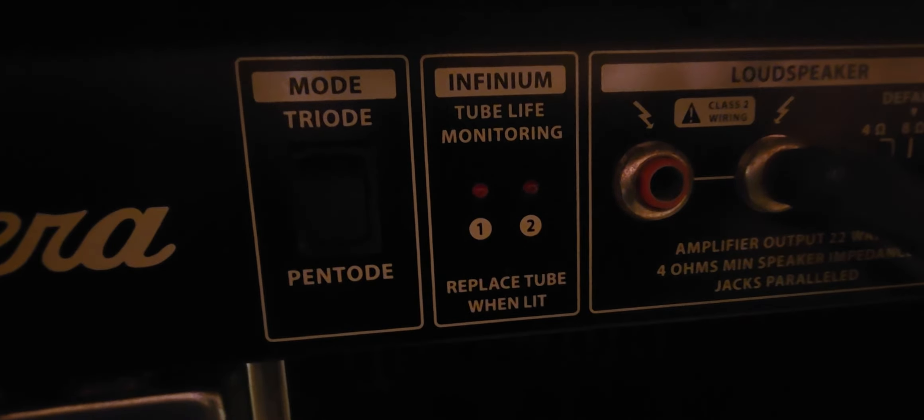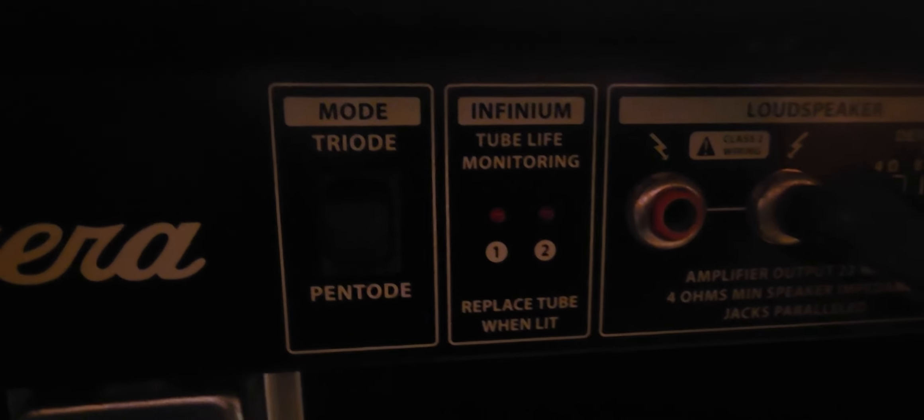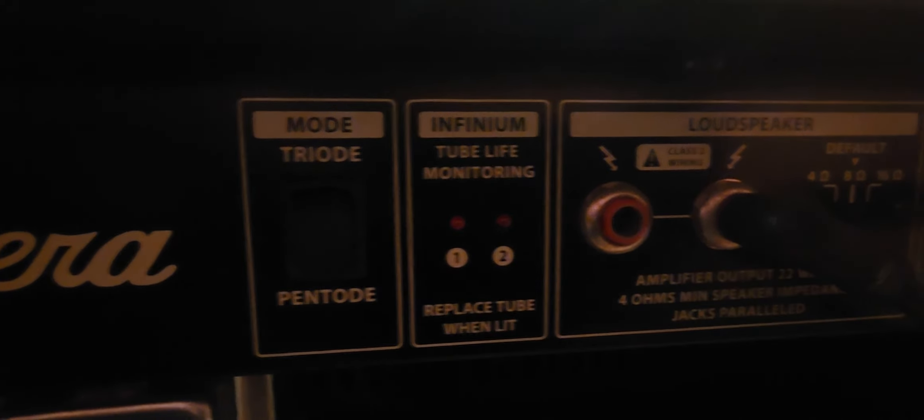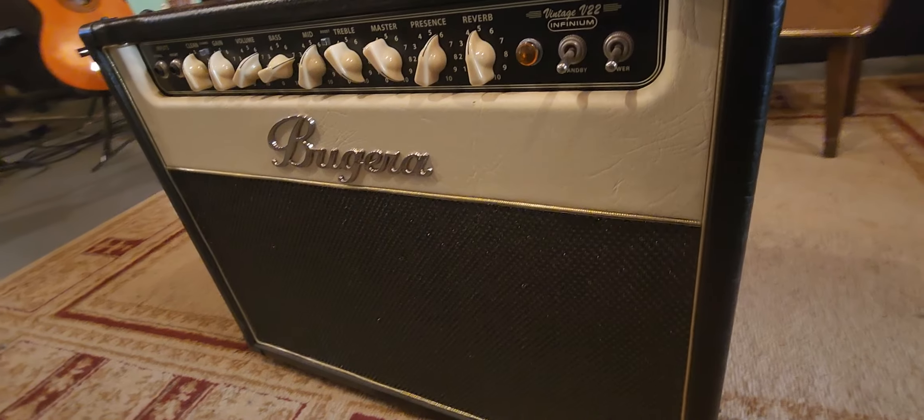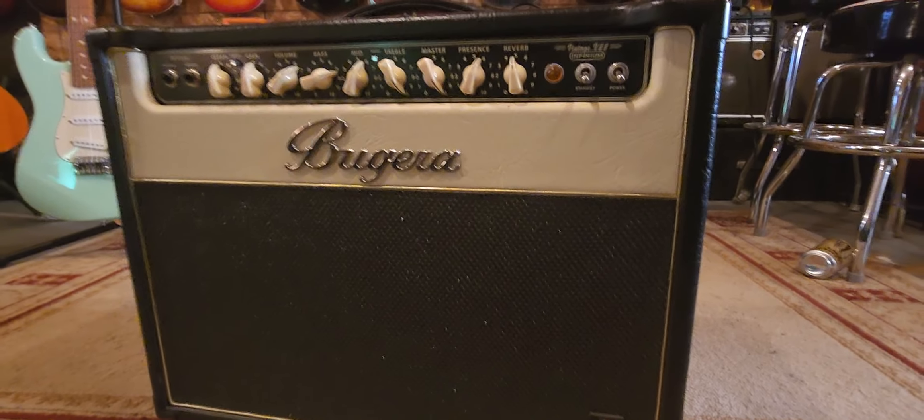Let's take a look at the back panel. Here we are on the back side of it. This is switchable — you can switch it from triode to pentode mode. It has a monitoring light that tells you when it's time to replace your tubes, which is kind of nice. There's the speaker out, your foot switch, and there's an effects loop right there too. And this is the speaker — Turbo Sound. That's where your tubes are housed in there, and your transformers. Just a really well-built amplifier, and really cool to look at. I love the layout and the colors are really nice too.